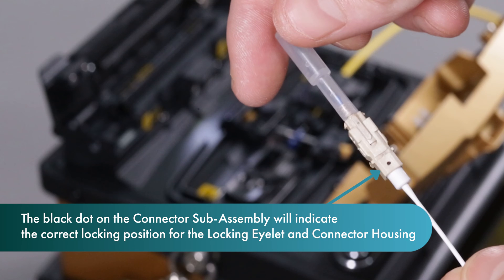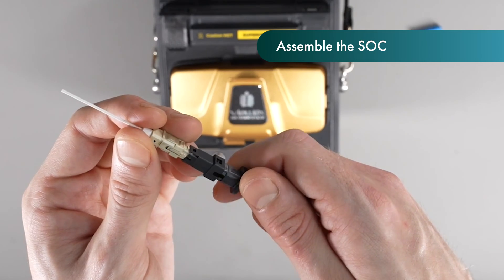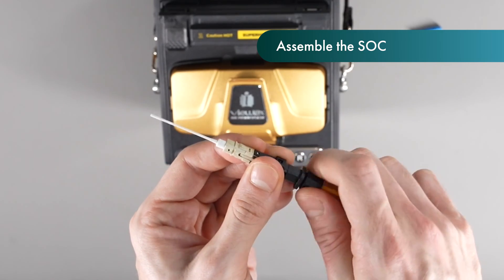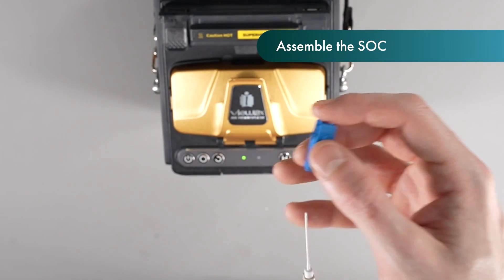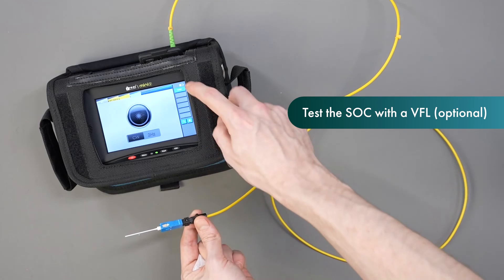When assembling, the black dot on the connector sub-assembly will indicate the correct locking position of both the locking eyelet and the connector housing. Secure the locking eyelet onto the connector sub-assembly. Lock this in place by placing the boot onto the end. Fasten the connector housing onto the connector sub-assembly. Remove the dust cap and test the splice on connector.